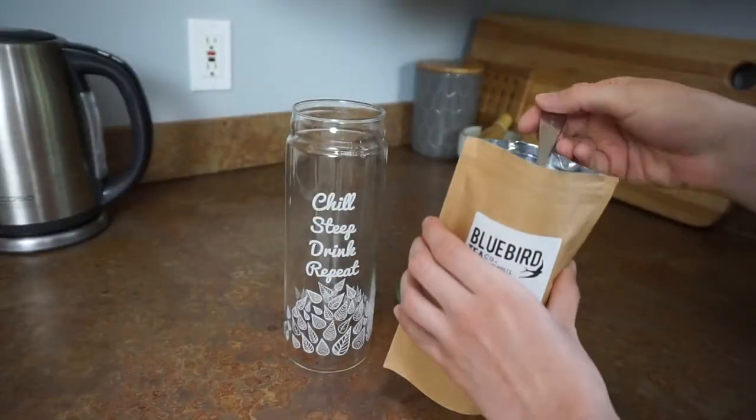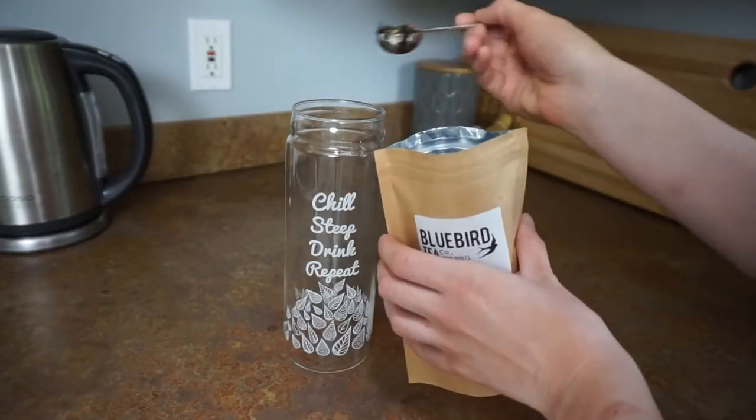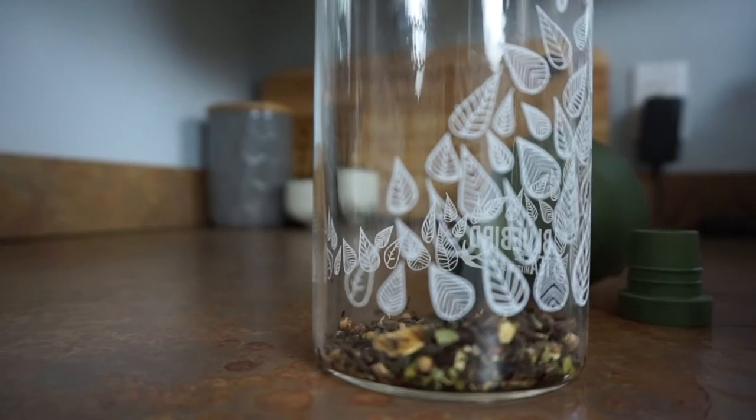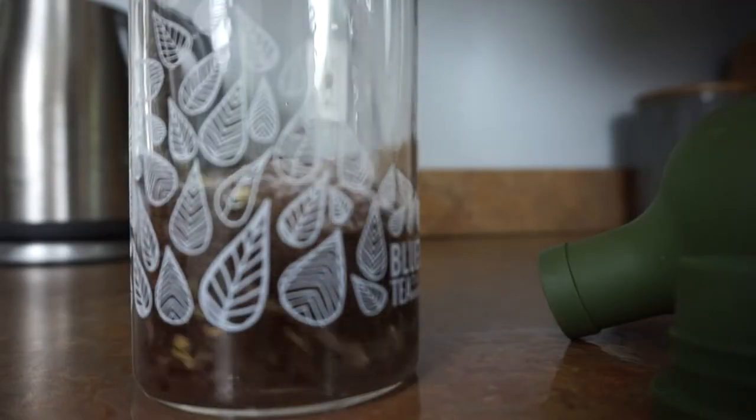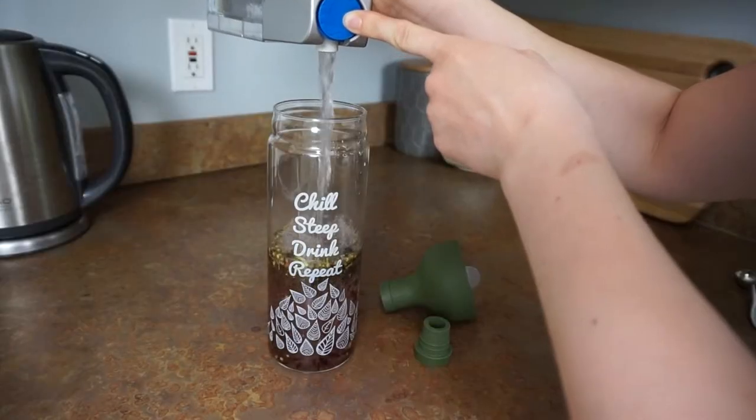The tea I'm going to use today is no longer available — it was one of last summer's seasonal mocktails. What you want to do is put 4 to 6 teaspoons of whatever tea you want into the bottle. I normally do 6 for a chunky blend, and 4 for a very finely milled blend. Use your own preference depending on how strong you want it.